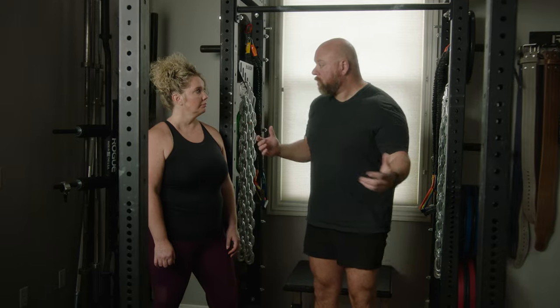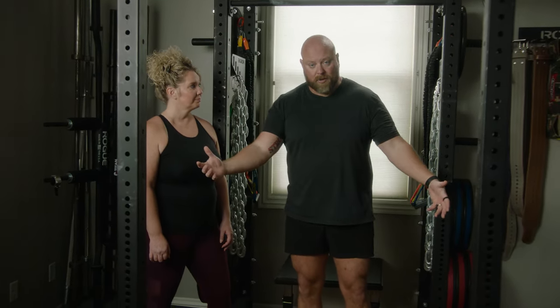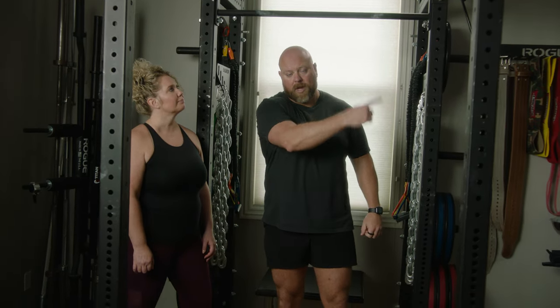For more great tips on deadlift form, technique, accessories, tips and tricks, and how to deadlift in general, click the link right up here.